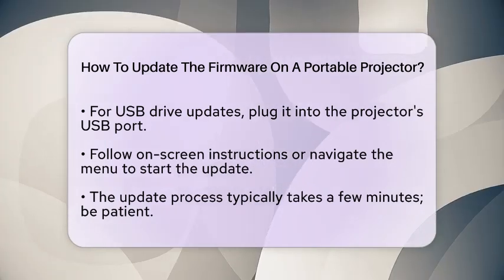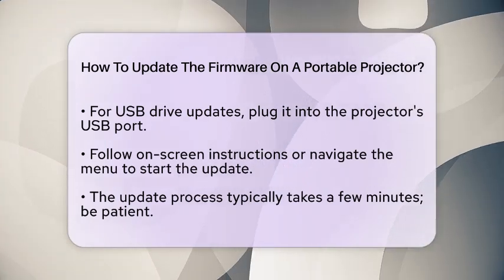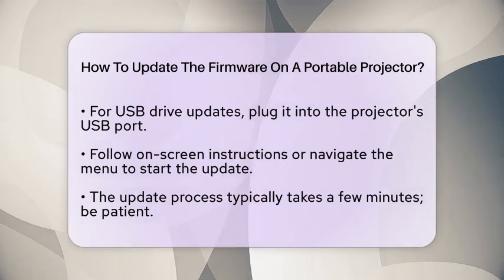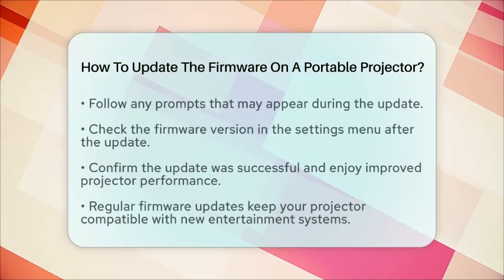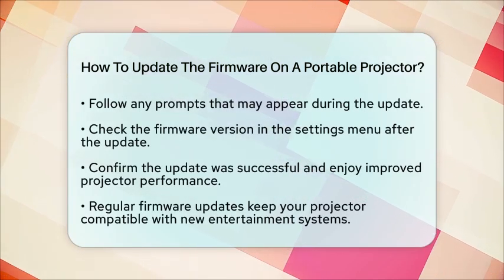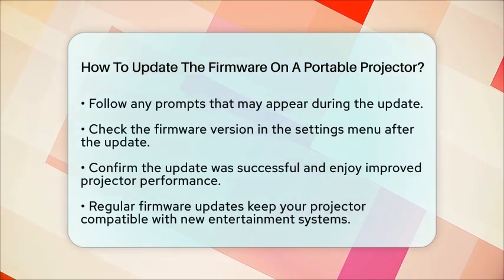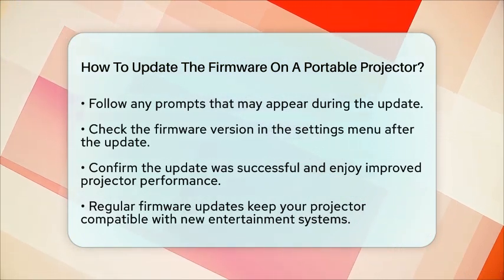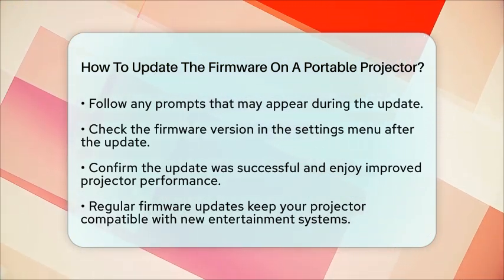In some cases, your projector may restart automatically after the update is finished. After the update is complete, turn on your projector and check the firmware version in the settings menu. This step ensures that the update was successful and that your projector is now equipped with the latest features and fixes.